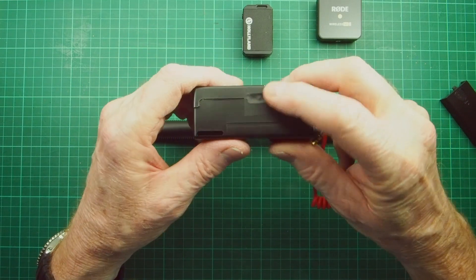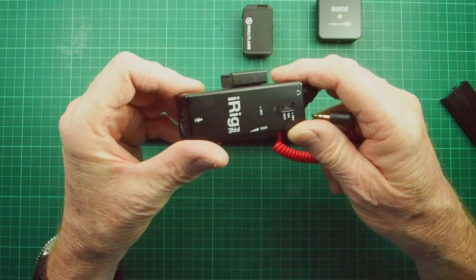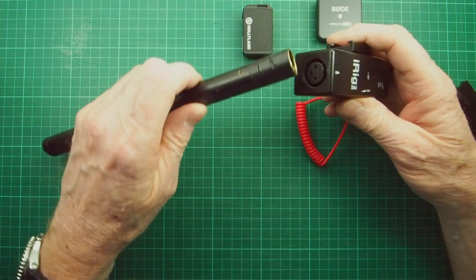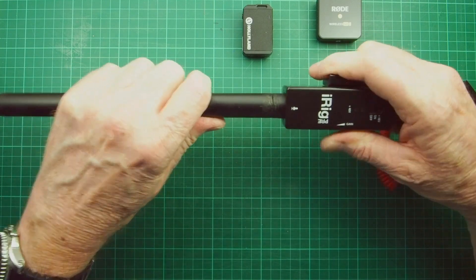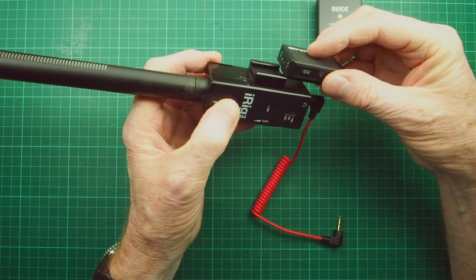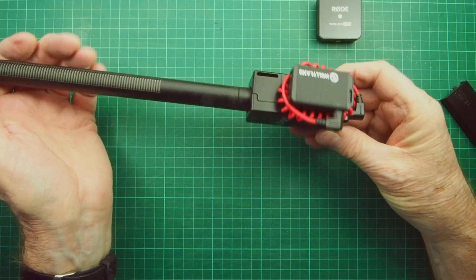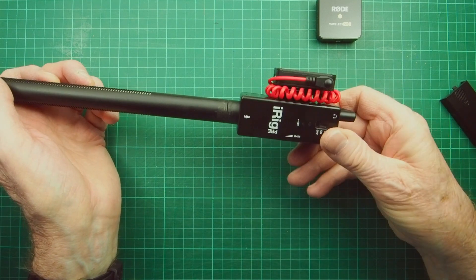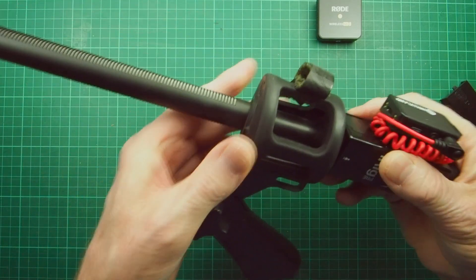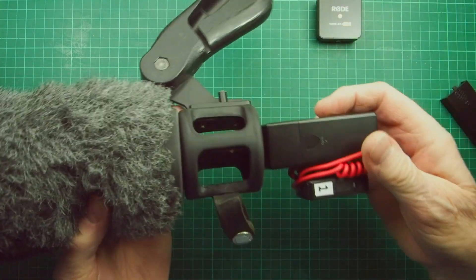I've taped up the gain control at the setting I want using electrical insulation tape to stop it being nudged. On the side I've used epoxy resin to mount a cold shoe, which means we can attach our microphone. It doesn't have a locking collar but it's nice and tight and it's not going anywhere. We clip the Hollyland unit on the side, attach the cable, and there's a rather elegant solution. Slide on the pistol grip, complete with our wind gag, and now we've got something that works and looks really good.